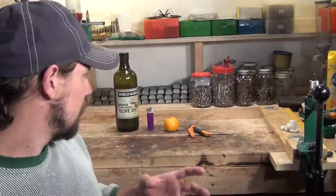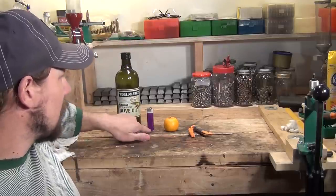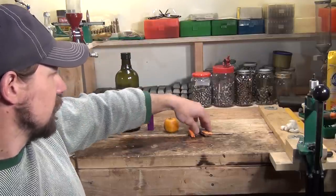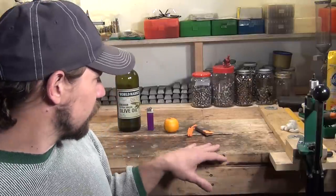Hello everybody, welcome back. Jiu Jitsu 2000 here today. Behind me you can see I have a few things: some olive oil, a lighter, an orange, and a knife. What I want to show you in this video is how you can use those items to make a candle. We're going to use this orange as our candle and fuel it with some olive oil. Stay with me and I hope you enjoy the video.